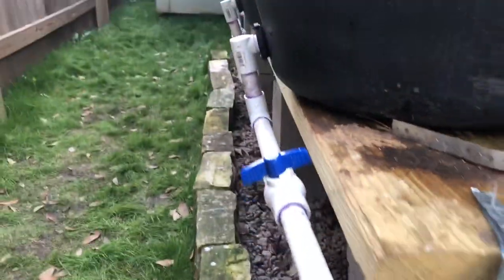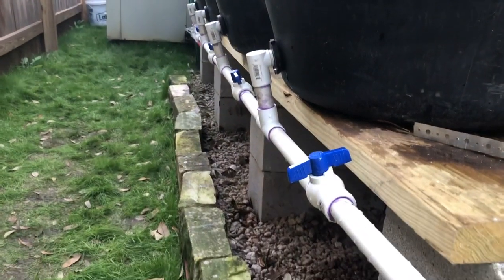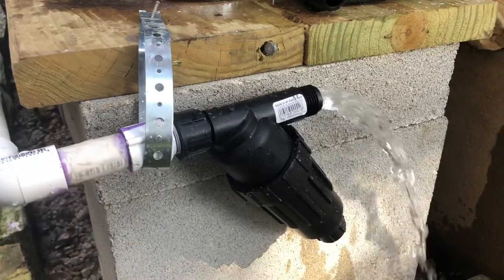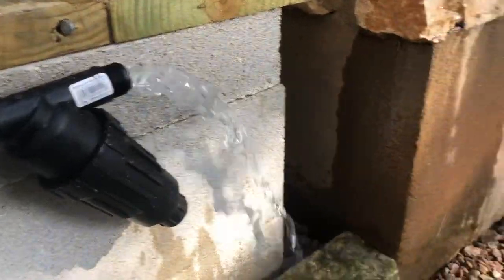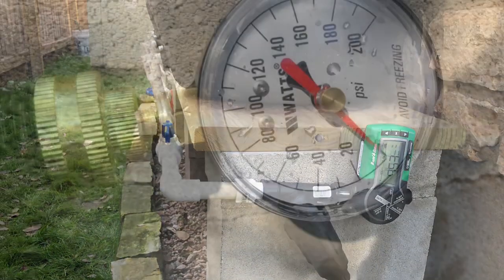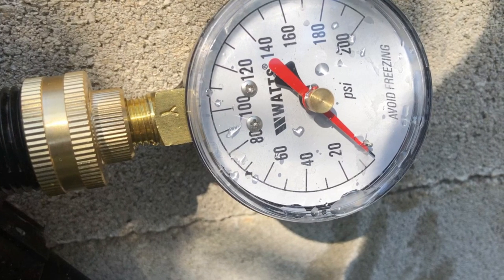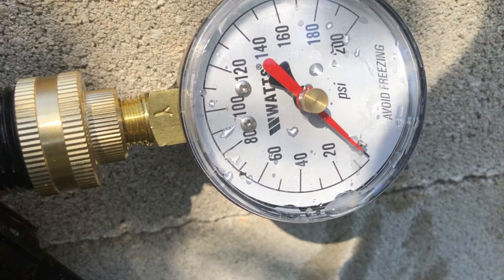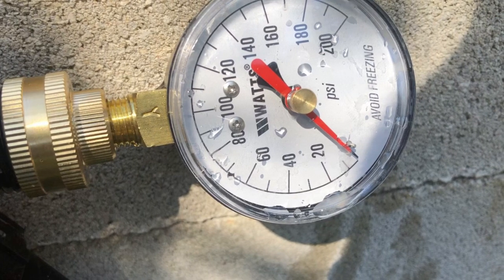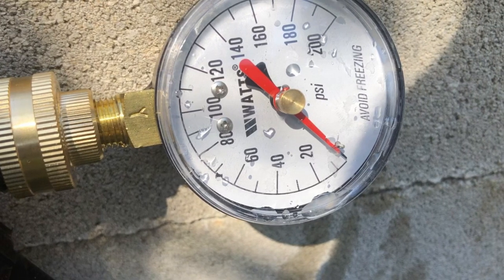Now that everything was put together, it was time to hook the timer up and do a first test of the whole system. Unfortunately, it did not work out the way I wanted it to. With the gravity fed water coming out of the barrels it looks like we have pretty good water flow, but I figured out that was not the case. I had less than five PSI coming out of the pipe, and the irrigation timers need a minimum of 10 PSI. If all you wanted to do was hook a hose up and fill a bucket, this would be fine, but I wanted mine to go through the timer and water the drip irrigation automatically, so I needed to make some changes.